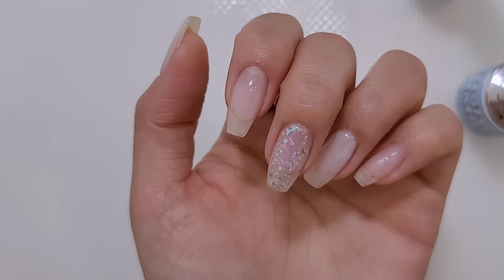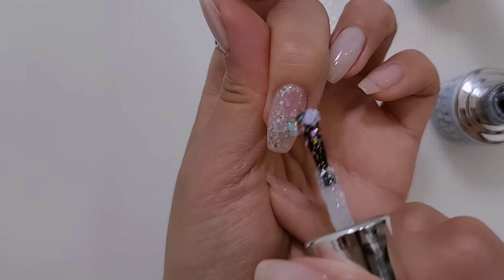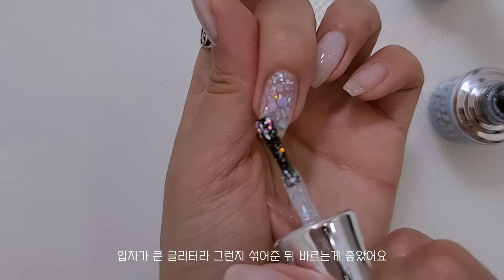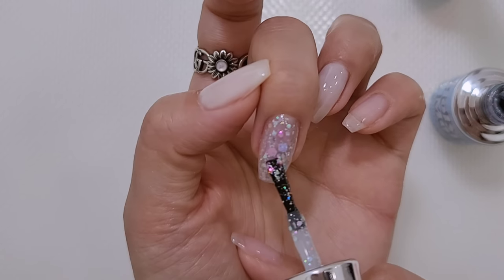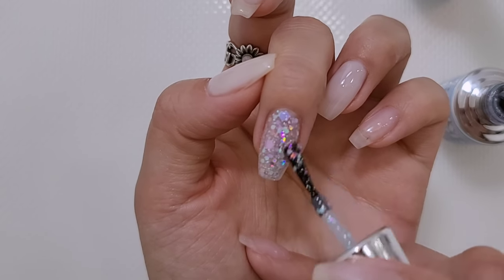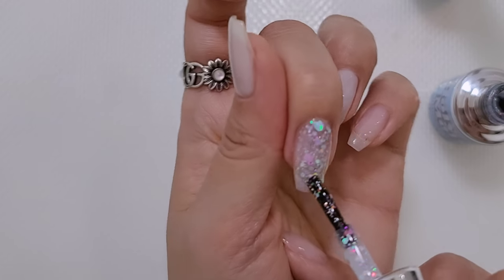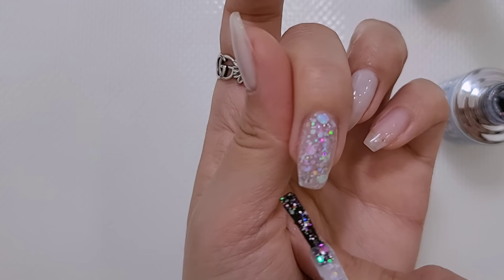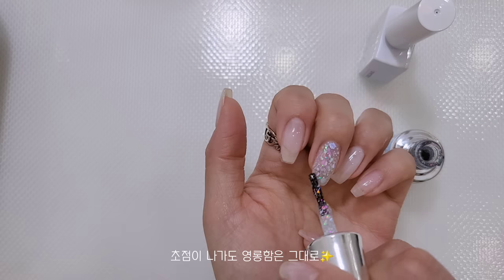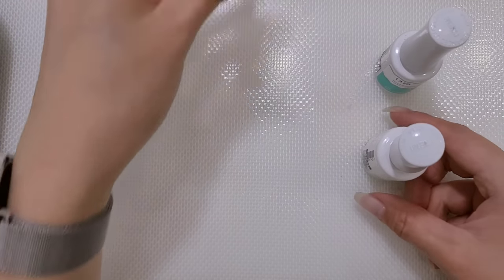1차 큐어링을 했고요. 한 번 더 글리터를 조금 섞어서 발라볼까요? 약간 큰 입자들이 안 나온 것 같아가지고 - 이런 육각 글리터들이 좀 큰 입자였는데 약간 안 나왔어요. 조금 섞어서 발라야겠네요. 커가지고 밑에 좀 가라앉나봐요. 너무 따닥따닥하게 바르면 안 예쁠 수 있으니까 살짝 퍼트리듯이 잘 발라주고 큐어링 할게요.